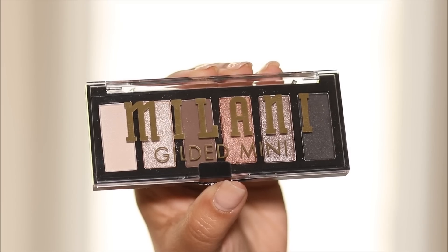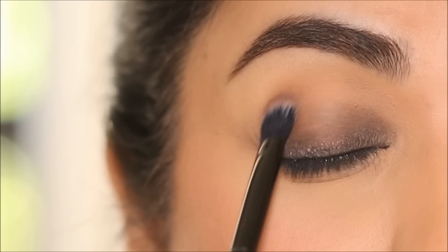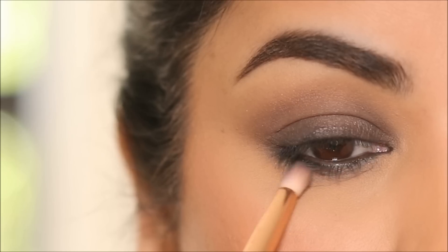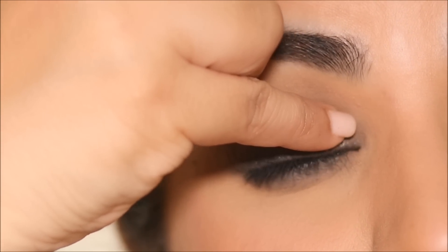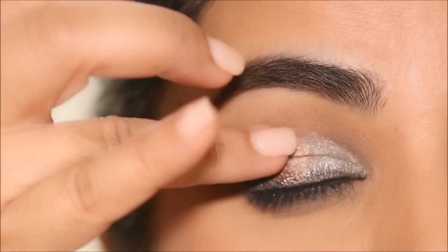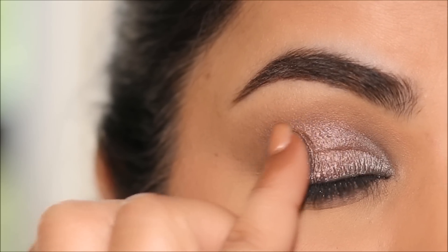I'm going to be using the Milani Gilded Mini Palette. It's a neutral palette with a couple of shimmers. I'm starting with this brown shade and I'm going to apply it all over my lid and blend out the edges at the crease. Milani products are so awesome — they're so pigmented, I absolutely love this brand. I'm also going to use that brown eyeshadow to soften my lower lash line. Next, I'm going to pick up the ivory shimmer with my pinky finger and apply it to the inner third. Then dipping into the bronzy gold shade and applying it to the center of my lid, and blending out the black eyeshadow in the very outer corner. And literally, you're done — that's pretty much it.